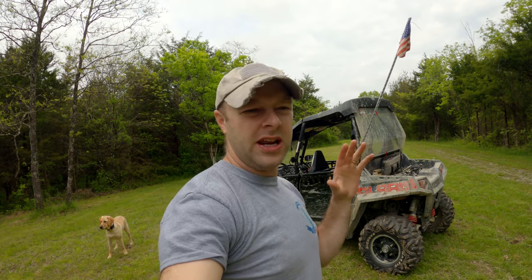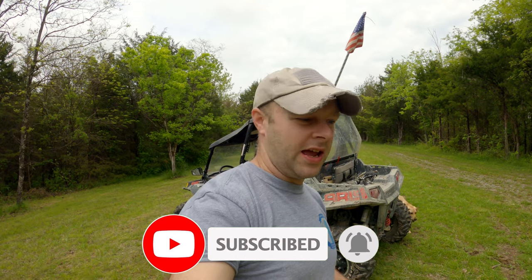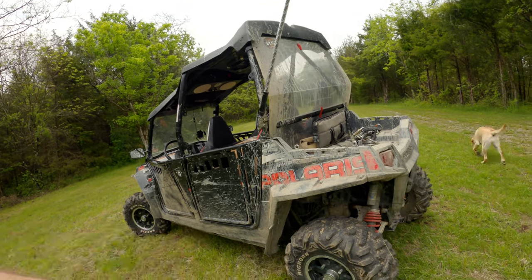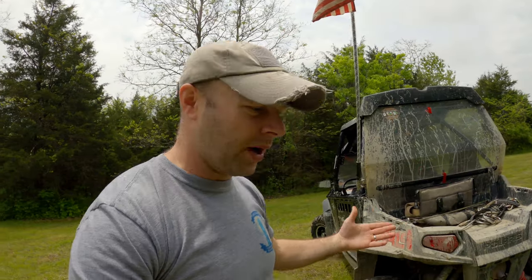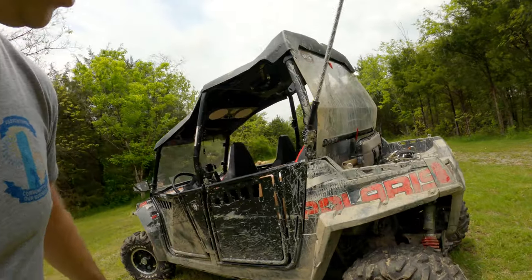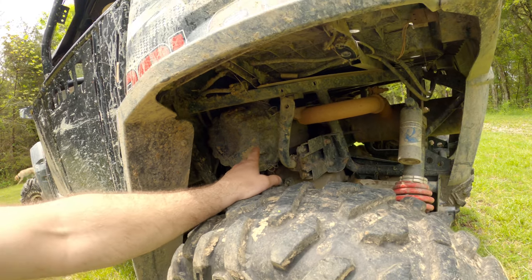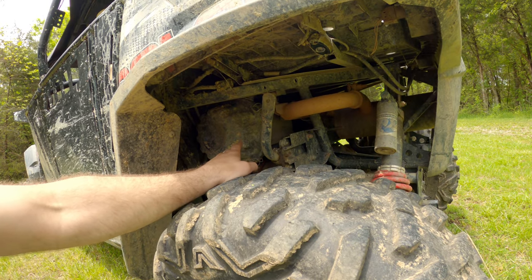Number one on the list is the air filter. This has plagued the Razor 800 from the very moment it came out, because usually when people get these things they start accessorizing them — lights, doors, skid plates, messing with the springs. People also want more horsepower. It doesn't matter if it came out with 50 or 500, people try to get a little bit more. So what they would do is take out the factory paper air filter — typically thought of as restrictive — and put in an aftermarket filter like a K&N.